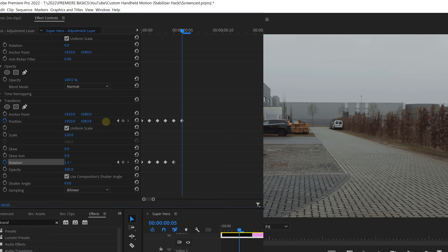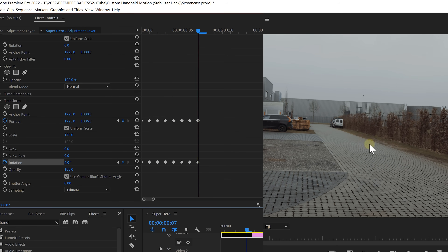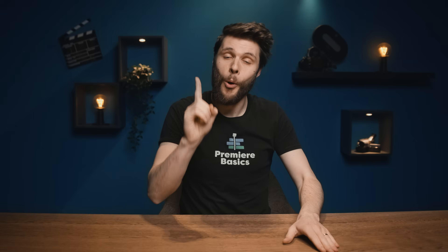One way of doing that is by animating the position and rotation property, which is gonna be a whole lot of work. Or we use a very simple hack that completely automates a very natural handheld camera motion. The first thing we need is a shot with real handheld motion — you can film this yourself or download a stock clip.